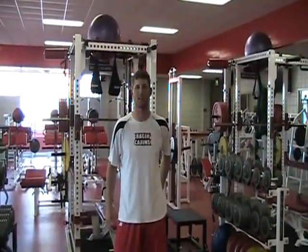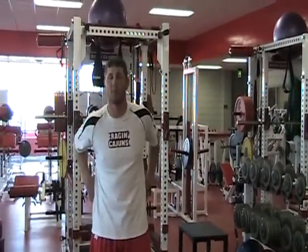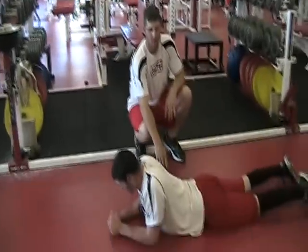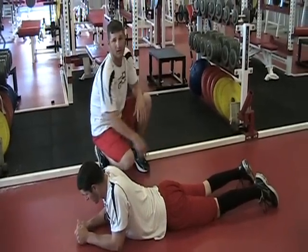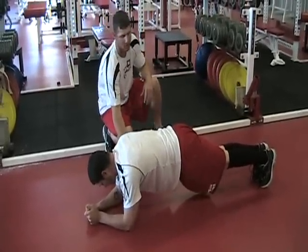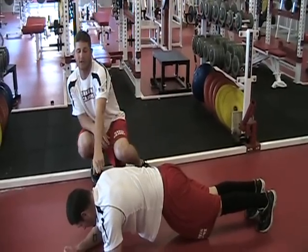Our next exercise is front bridge. Front bridge works all of your abdominals, your lower back and your shoulders. In this exercise you get down on the floor facing with your belly to the floor, laying like you're in a push-up position. Once you come up, you hold with your shoulders and you want to put your butt down. This really works your lower back and your shoulders.